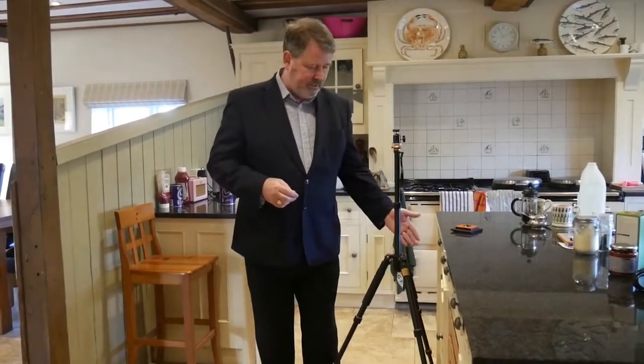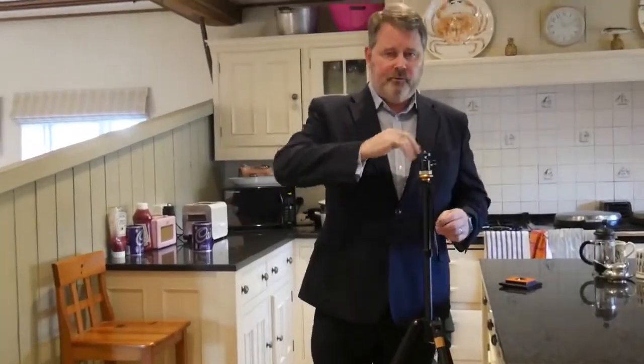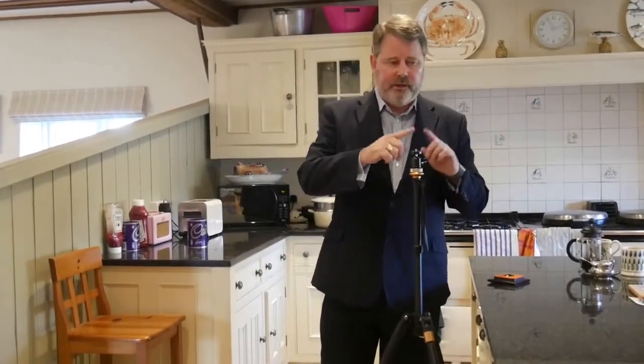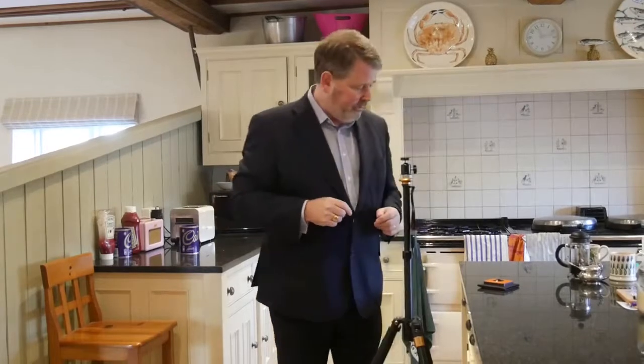We're going to start creating our first tour and the first thing we need to set up is the tripod. Set it up nice and level to a height of about five foot, chest height, and you will always need to centralize the tripod so that when the camera is mounted on it, it can see all of the exit points from the room, because those are going to be navigation points you'll need to mark in the tour so that people can move around.